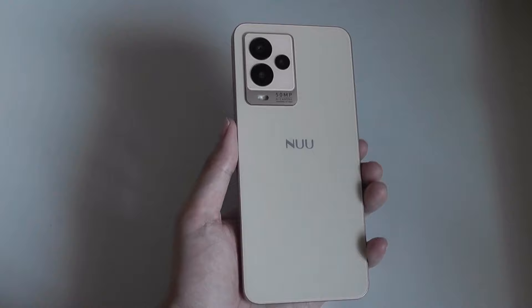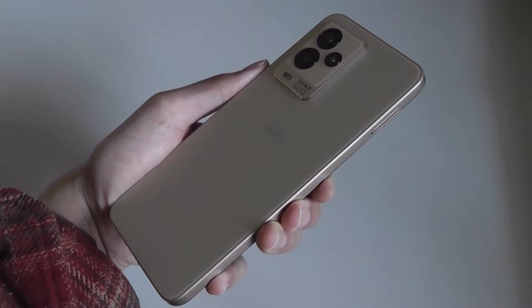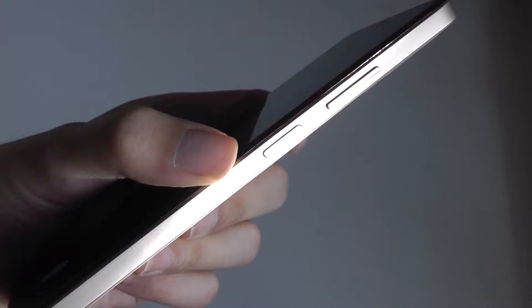Design and fit and finish are also really not bad for this price, including matte glass on the back which doesn't attract fingerprints and gives it a fairly good feel as you're holding it, although the frame is constructed out of polycarbonate. On the right-hand edge you'll find a power key along with a volume rocker — these keys are quite clicky and tactile to press.